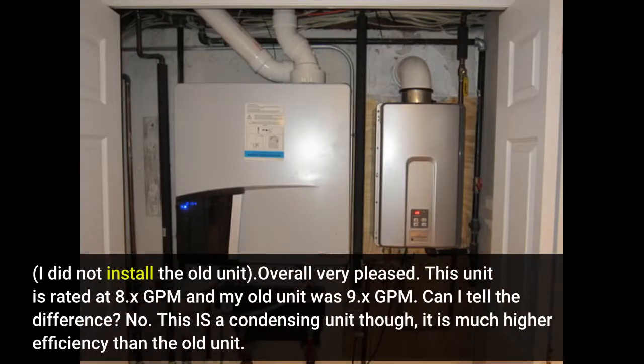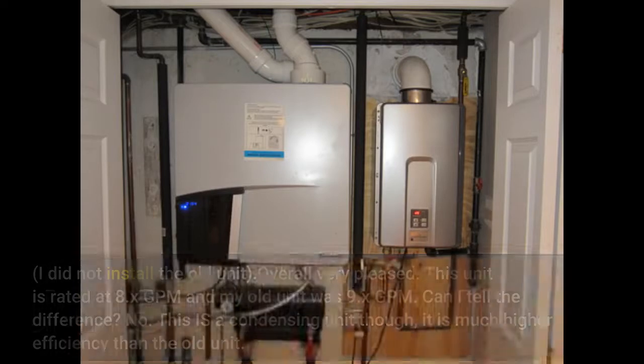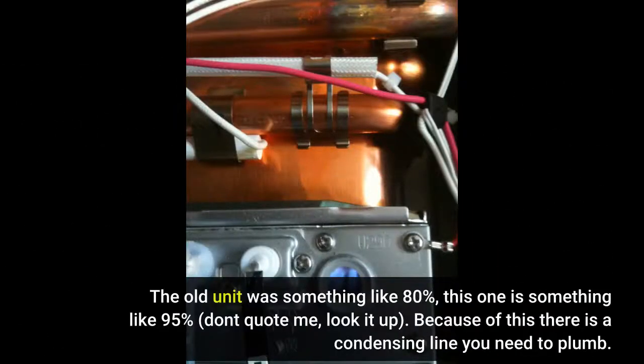Overall, very pleased. This unit is rated at 8 GPM and my old unit was 9 GPM — can I tell the difference? No. This is a condensing unit, so it is much higher efficiency than the old one. The old unit was something like 80% efficient; this one is something like 95%. Don't quote me — look it up.